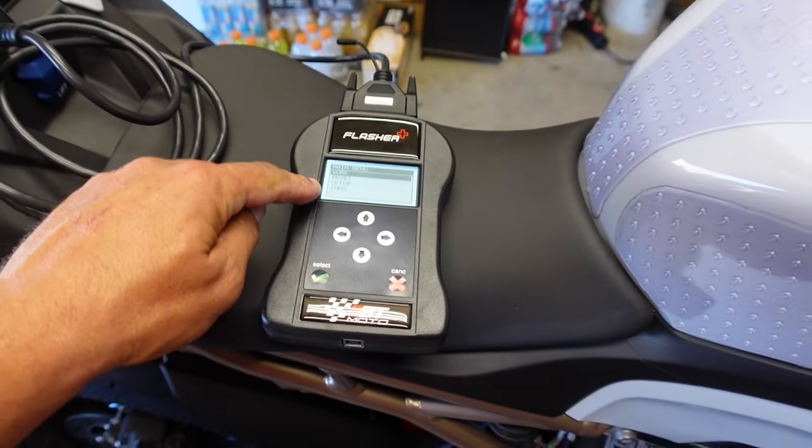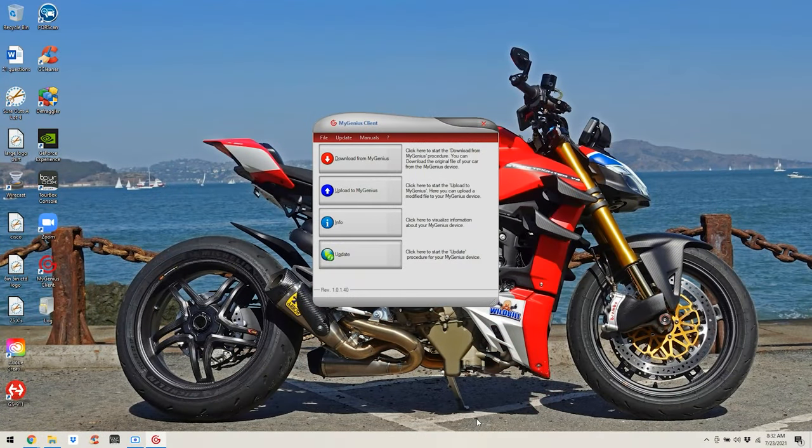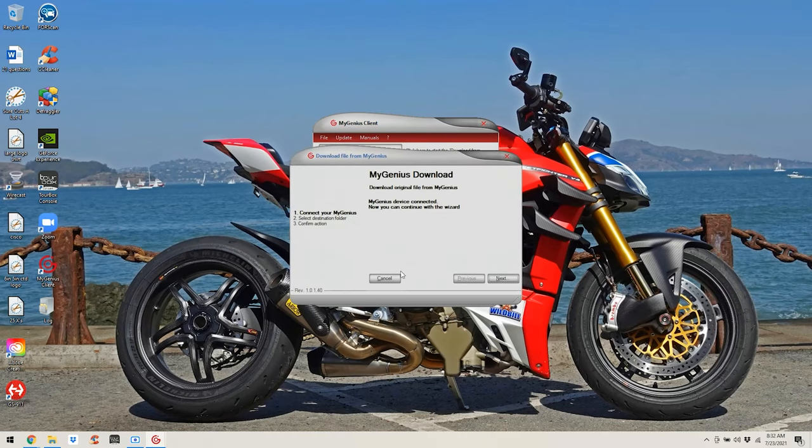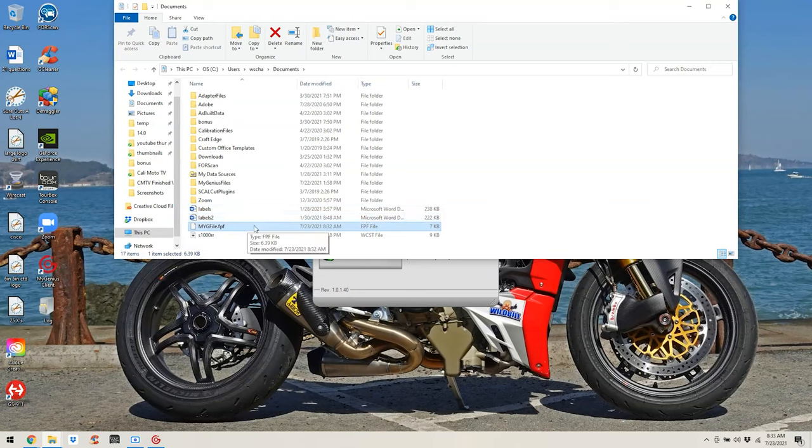We're done with the bike and tuner for now. Go ahead and unplug the tuner and head back to the computer — we're going to upload that protocol to BrenTune. Back at the laptop, you're going to download from MyGenius. Click Download, and it's going to want to connect. Click Next, go to Documents or wherever you want the file to go, and confirm. We're downloading our log file to send over to BrenTune. The log is basically the basic information of the motorcycle so BrenTune knows exactly what bike it is. You'll see a MyGenius file appear — go ahead and bookmark or save it somewhere accessible.